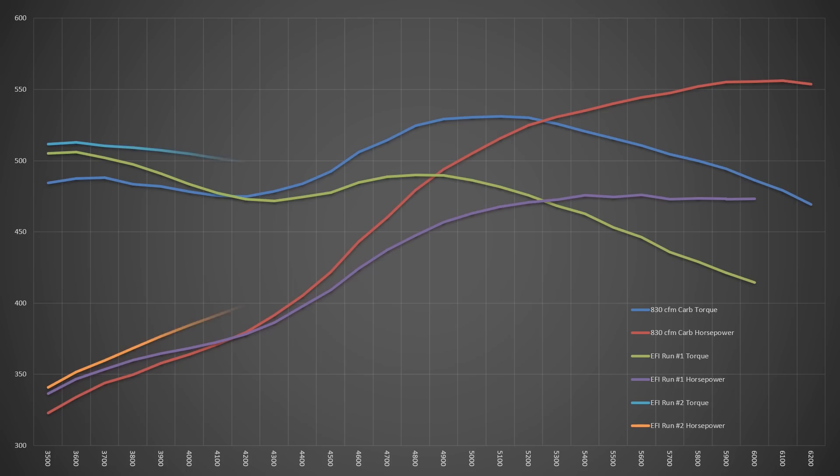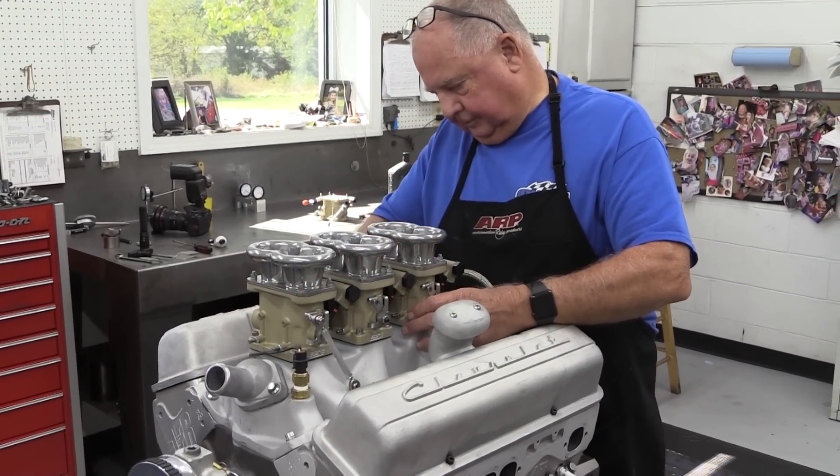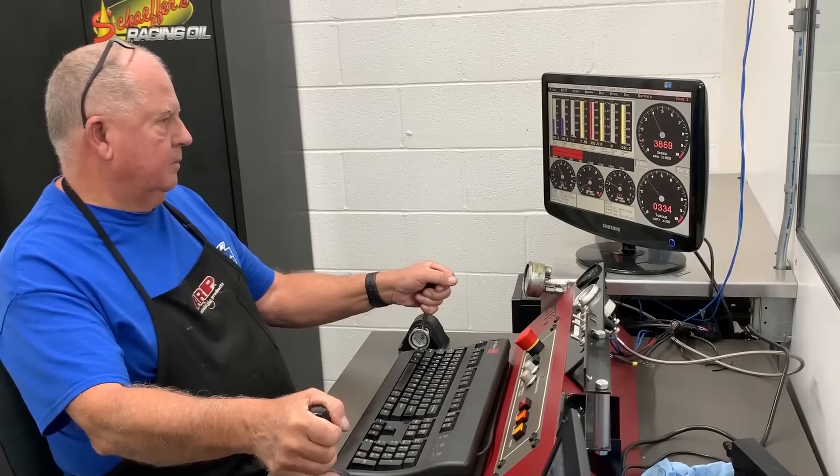With the screens removed and another dyno run made, the light blue line is torque and orange is horsepower for the new run. The results are much better: the throttle bodies out-produced the 830 CFM carb all the way up to 4,550 RPM, but after that the carburetor's greater airflow capacity let it walk away. This time peaks were 516 lb-ft of torque at 4,900 RPM and 512.4 horsepower at 5,900 RPM — that's 10.1 lb-ft and 36.5 hp better than with the screens, but still 15 lb-ft and 43.9 hp worse than the carb.